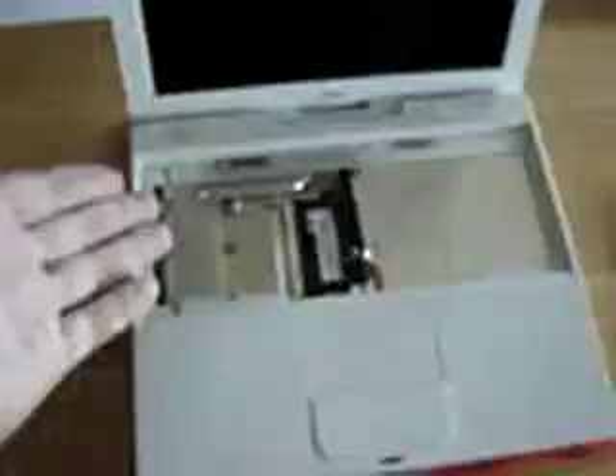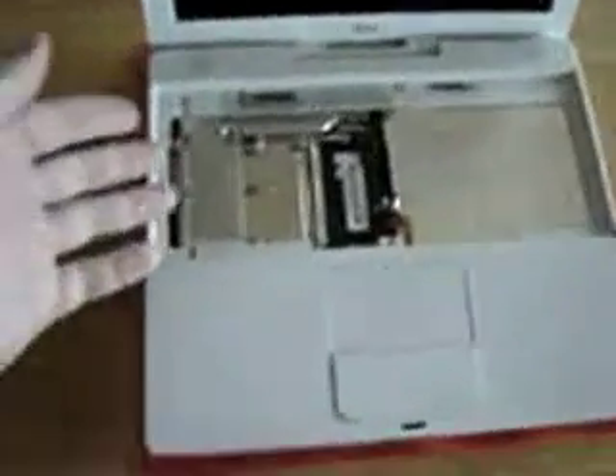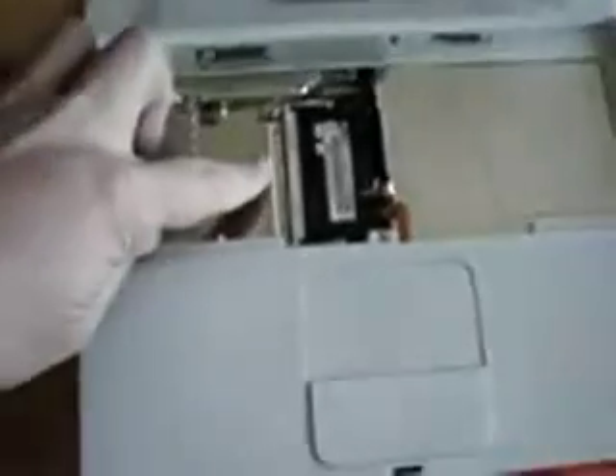At this point I've removed the keyboard and also the first plate. So the RAM is exposed. I'm keeping everything as organized as possible. I've got a piece of paper with page numbers and screws. So far there's only two screws — it's about to get icky.